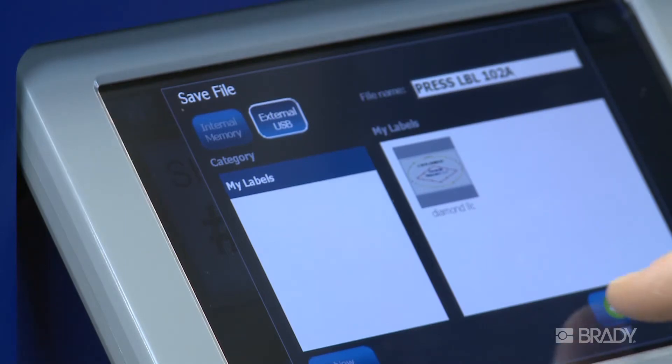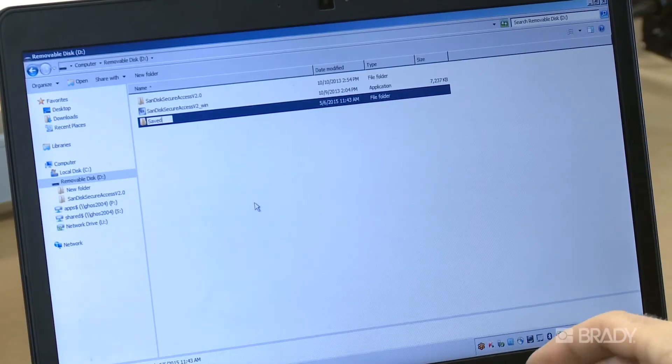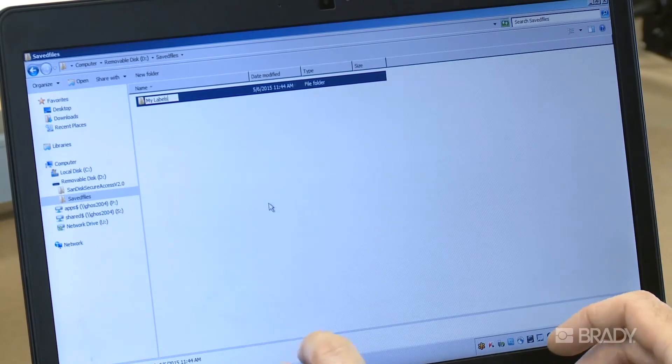If saving a label file that has been emailed to you to a USB drive, be sure the directory structure is as follows: create a folder called Saved Files, and within Saved Files, create another folder called My Labels. Save your label file in the My Labels subfolder.